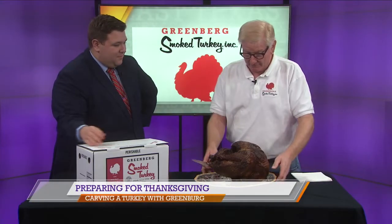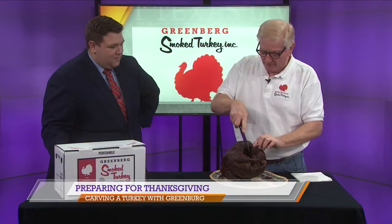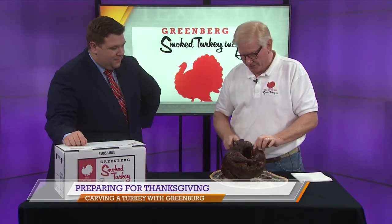We've been doing this for 80 years, and people all over this area made our company what it is. We love the turkeys, and I thought we'd show people how to carve them, because everybody has trepidation about how to carve a turkey on Thanksgiving Day.